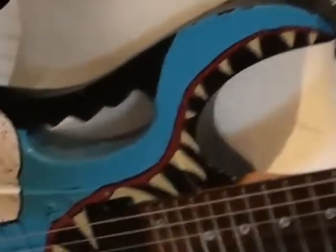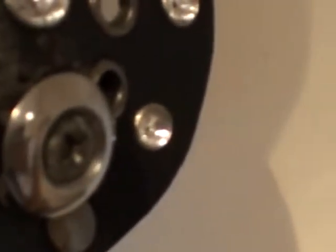It actually works! This is my main guitar. I just forced it on over there at the front, and then at the back — yep, looks pretty good.